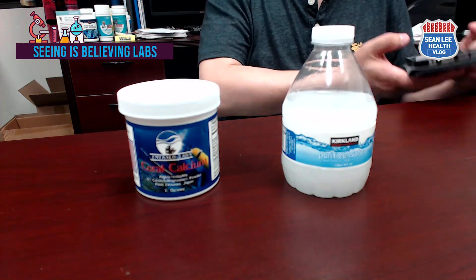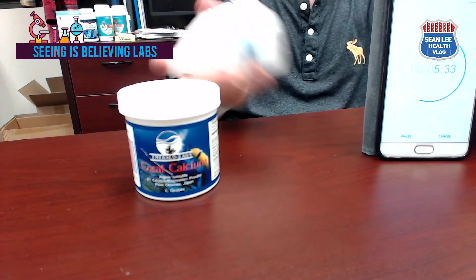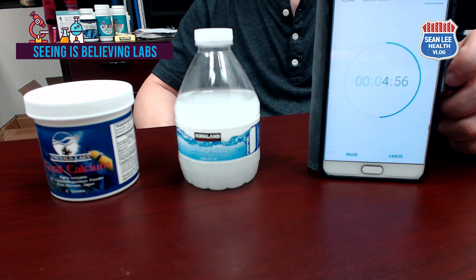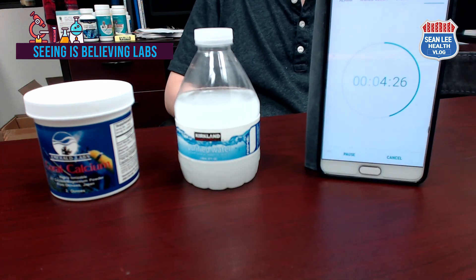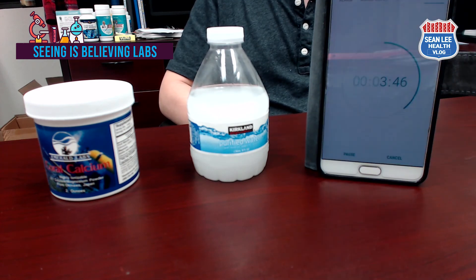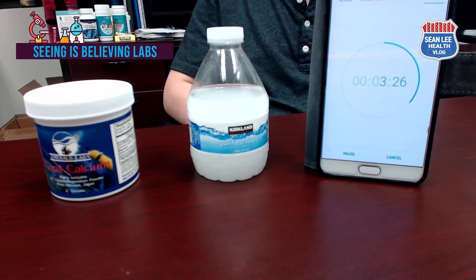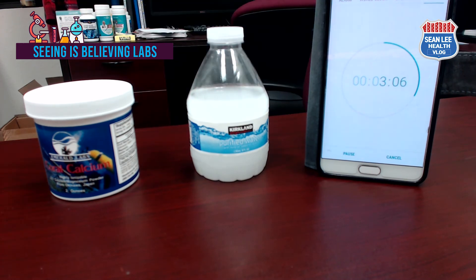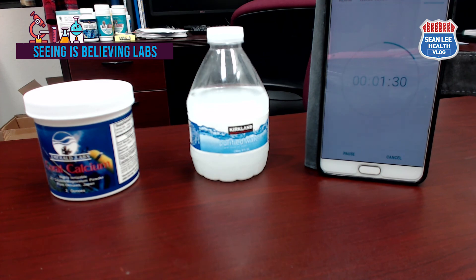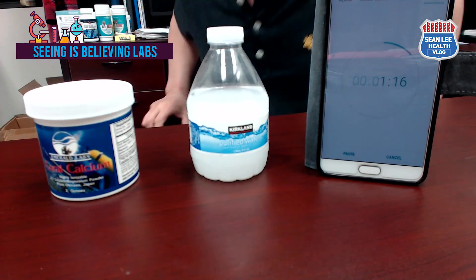To evaluate your calcium in detail, please check the product label. Look for magnesium and check the ratio between calcium and magnesium — a two-to-one ratio is known as the best. Regarding vitamin D, I would say it is not that important when choosing calcium supplements. If you still have concerns about vitamin D, please watch my previous video regarding 'The Uncomfortable Truth of Calcium Absorption.'